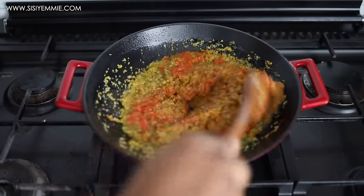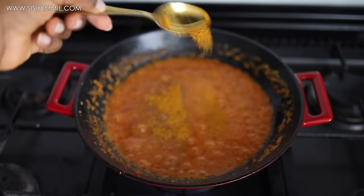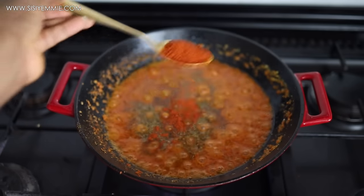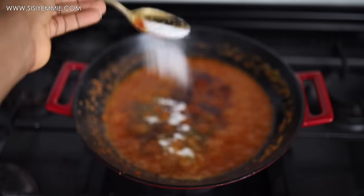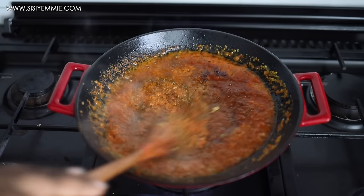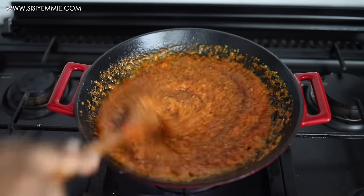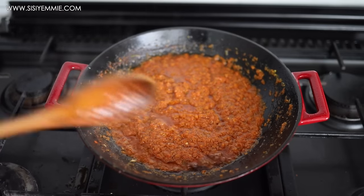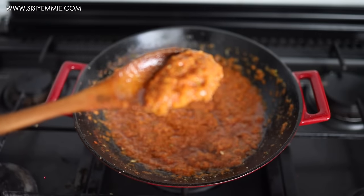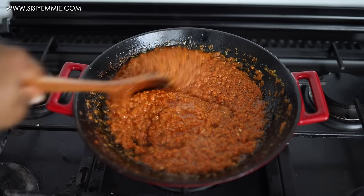It's going to give it a vibrant red color that I like. To season, I'm adding curry powder, dried thyme, smoked paprika for deep color, salt, and some seasoning. Just mix everything together and fry it for about 10 to 15 minutes, or until it tastes good to you. You usually know your paste is ready when the oil floats to the top and the paste starts to clump together — and of course you taste it.